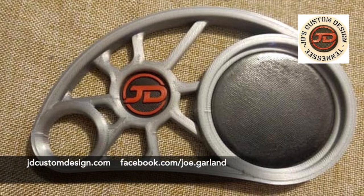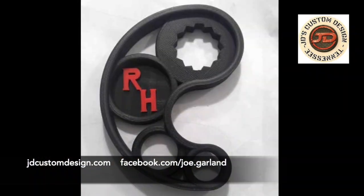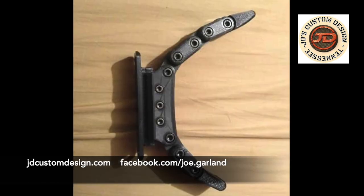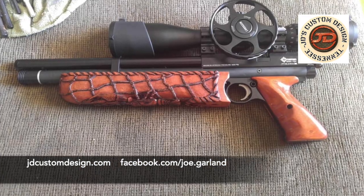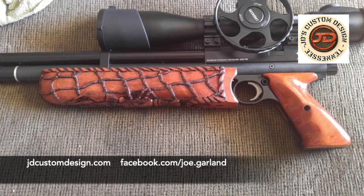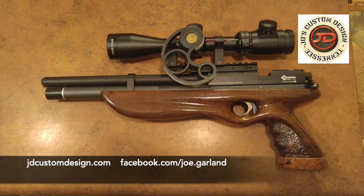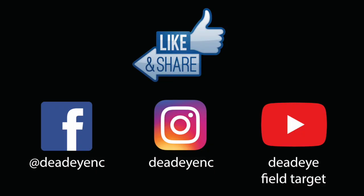He didn't ask me to make this video at all, but I really appreciate the work that JD does. He does all kinds of custom side wheels and hooks, and his woodworking skills are pretty amazing too, making custom stocks for customers. Check out his website at jdcustomdesign.com and look him up on Facebook — his name is Joe Garland. Thanks for watching!